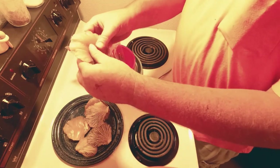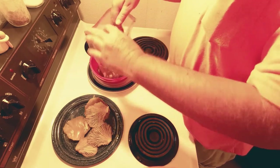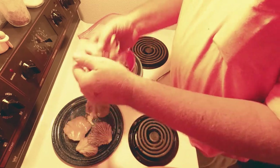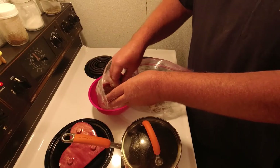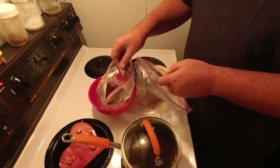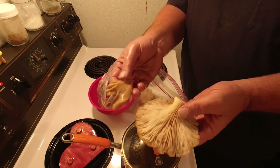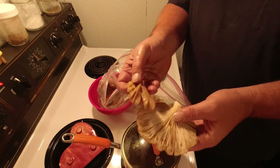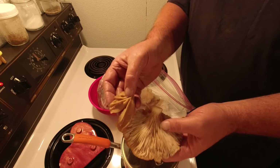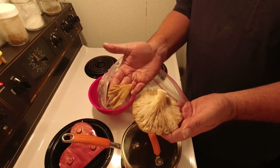I'm just going to tear these up a little bit — nothing fancy. Odd shapes are good; drop them right in the pool, big ones and little ones. They've been soaking for 24 hours in the beef broth. Here's one that's been soaking — you can see the color on that — and here's the original color. You can see how much browner the marinated ones are; they've soaked up that beef broth.